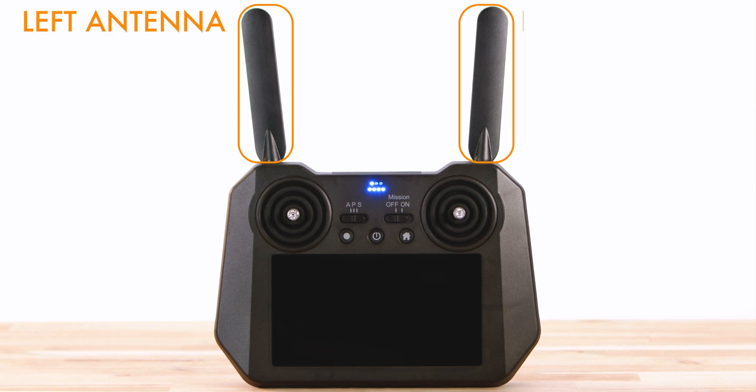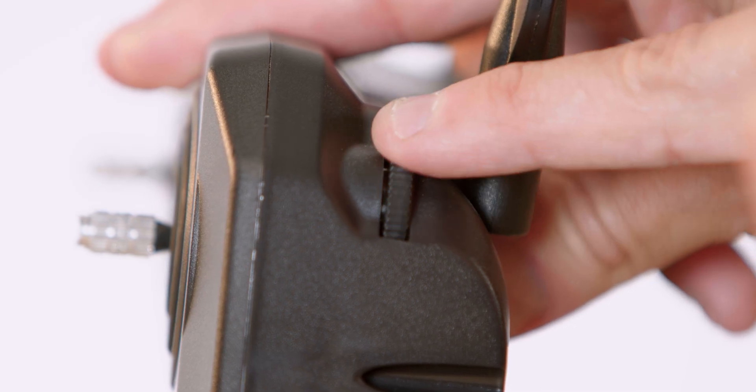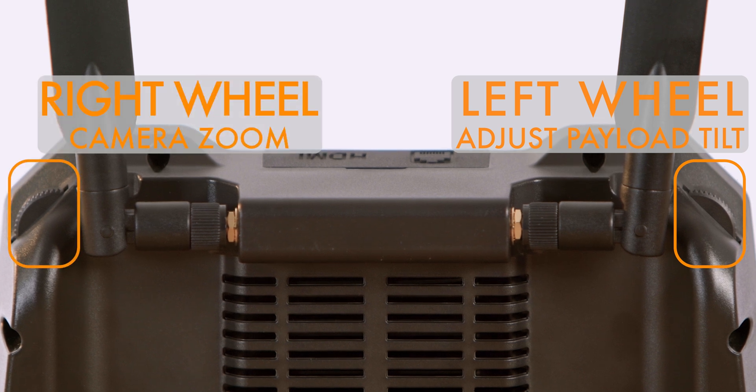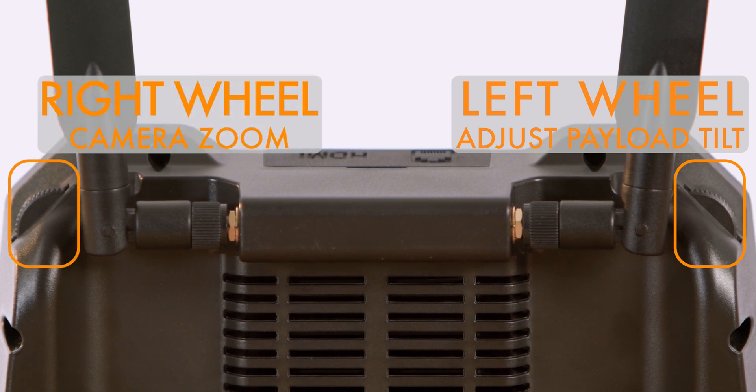On the remote, you will see that you have two antennas, left and right, and then moving down across the top, we have the scroll wheels. On the left-hand side, you have the wheel which controls the payload tilt, and the right wheel controls the camera's zoom.